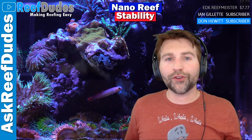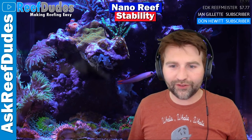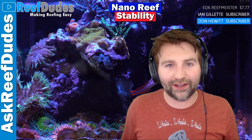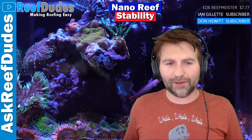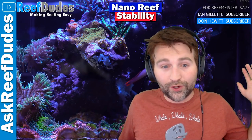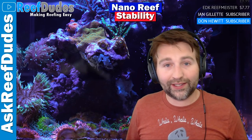Worldwide Corals on their counter has like a two and a half, three-gallon little awesome nano reef - super tiny little tank. I think they just do a 100% water change on that like every three or four days, twice a week, a couple gallons. Beautiful, awesome little tank, all with water changes. On a small tank, water changes are cheap - that's a really good way to do it.